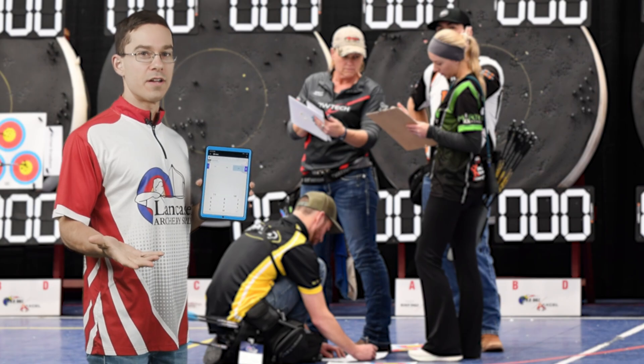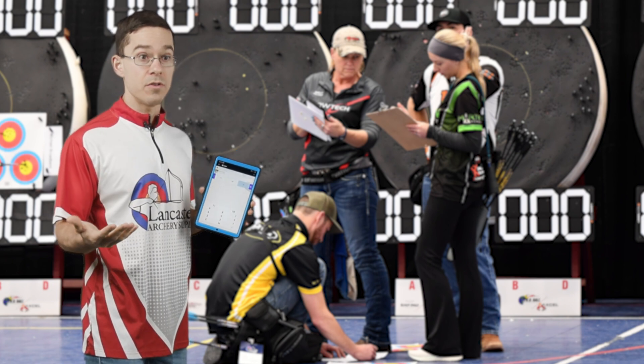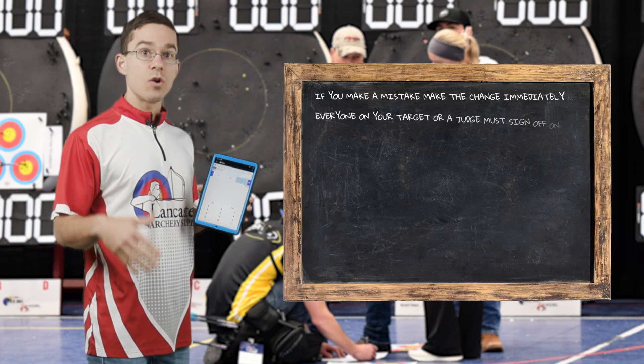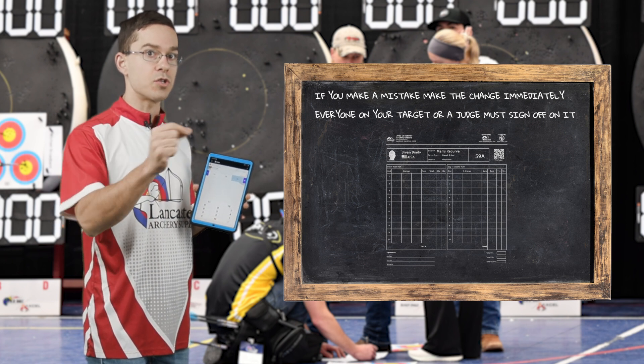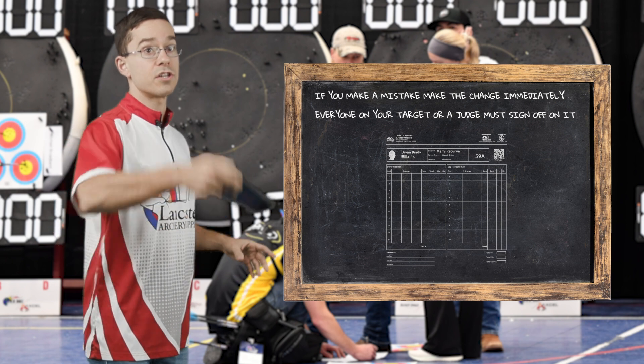When writing arrow values on your scorecard, if mistakes happen — maybe you misheard or wrote it too sloppy — make the correction immediately and have everybody on your bail initial the correction for that arrow value. That way we can confirm that the arrow change is valid.